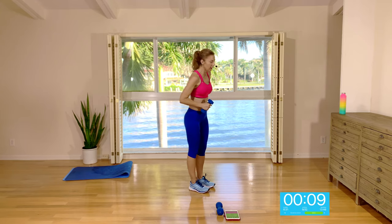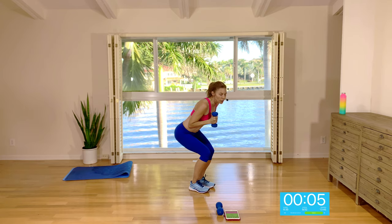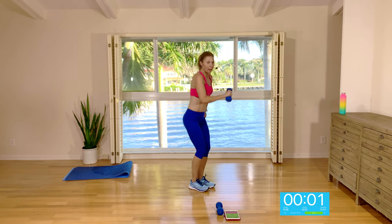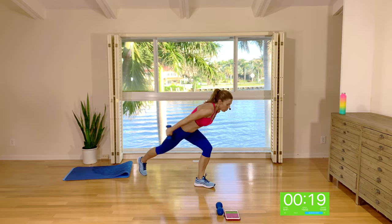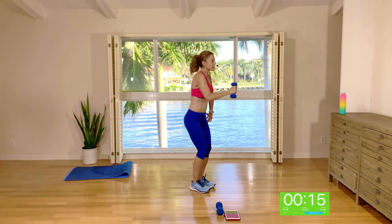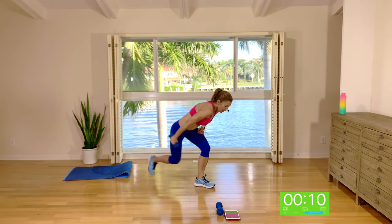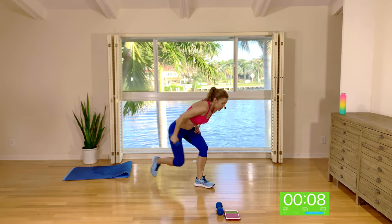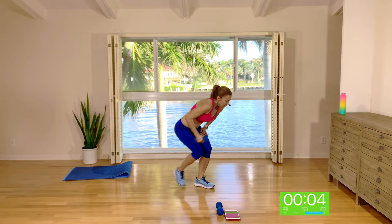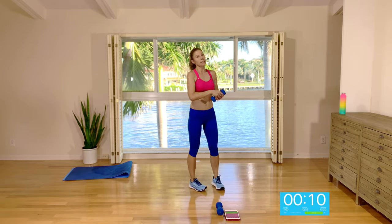Maintaining a similar routine — arm out in front, coming to a narrow squat, rear step back with a tricep extension, then up. Pull it in, push it back, in, out — squat, step back, squat, stand. Really working this front leg as well as the arms. Keep the elbow tucked in.